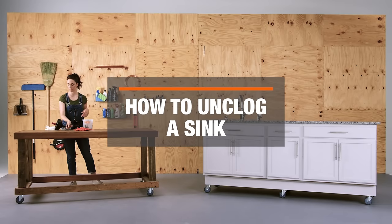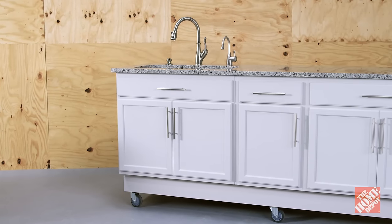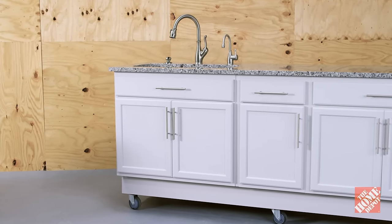If your sink is draining slowly or not at all, you've probably got a clog on your hands. Don't worry, there are a few tricks you can do to solve this problem. Before we get started, let's cover a few safety basics for your sinks with no disposal.